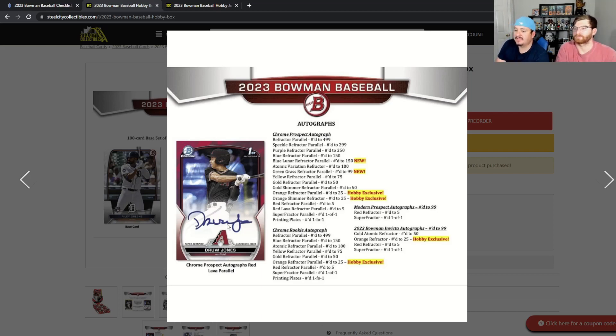I like Bowman — I like ripping it and seeing all the prospects, getting to know everybody. You can also get chrome rookies; finding an Adley Rutschman in one of those numbered chrome parallel spots would be sweet. It's always fun because maybe when you opened it, you didn't pull anybody special, but two years later you realize you had that card. Like 2020 Bowman — Austin Martin was the guy to go after; Blaze Jordan is actually performing better now, though they're more comparable price-wise.